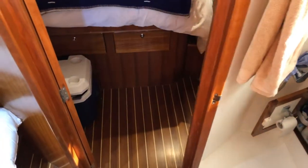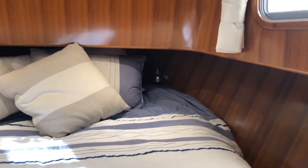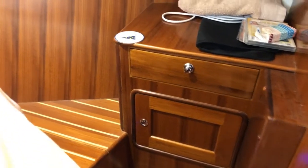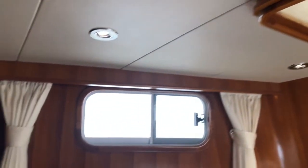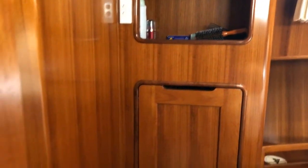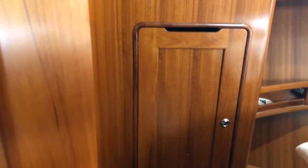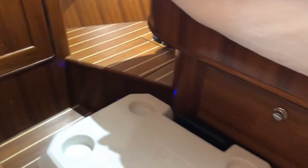Down the stairs into the forward cabin. There's a sideboard with drawer and a cupboard, and an overhead hatch with a fly screen. All the windows and all the doorways have fly screens on them. There's another locker, two shoe lockers at the bottom that you can open up, and more drawers under the bed.